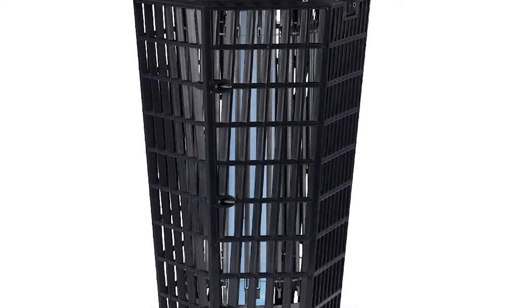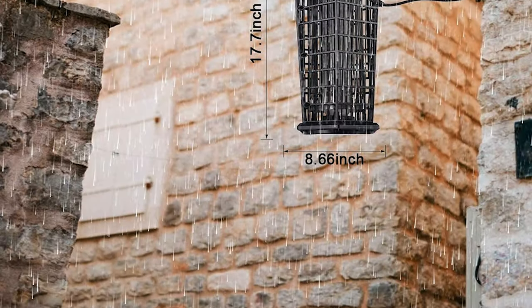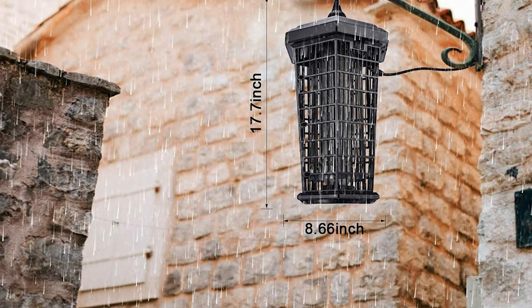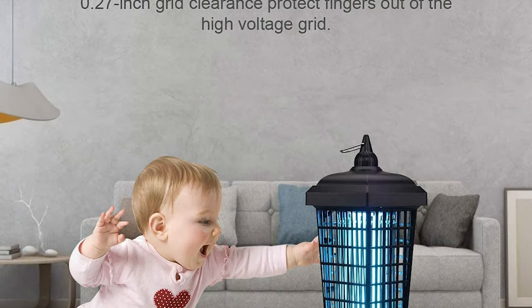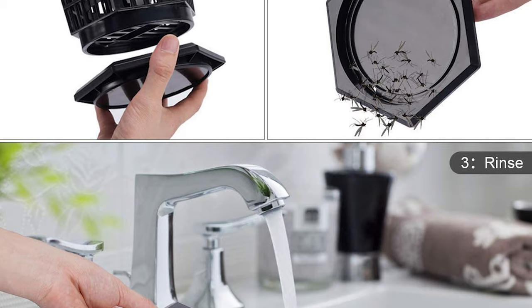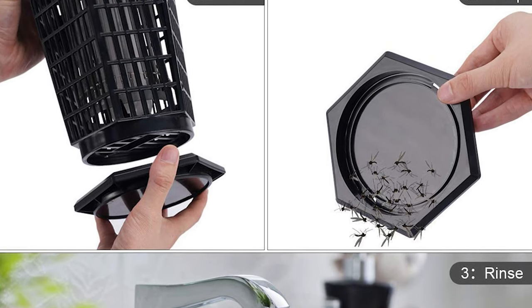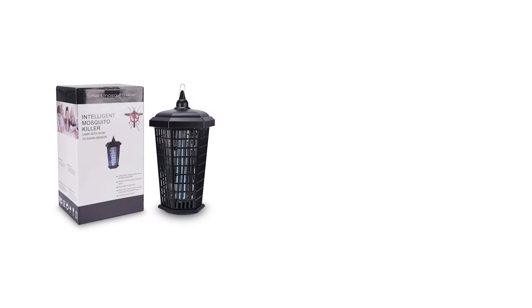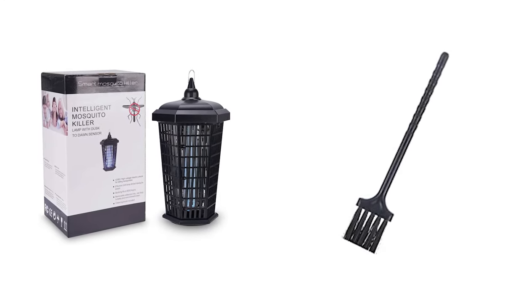The bug zapper is made of ABS material, which can be resistant to high temperature and oil. The waterproof design reduces the limitations of outdoor and indoor placement, and the built-in safety mesh would protect children and pets. This zapper features a removable tray that helps collect insect debris — just disassemble it to clean the pest bodies and reassemble easily. Easy to clean; a brush is provided for removal and cleaning to avoid touching insects by hand.